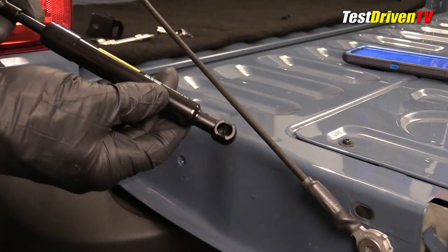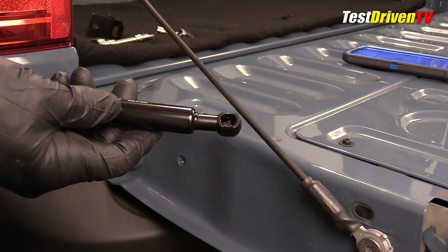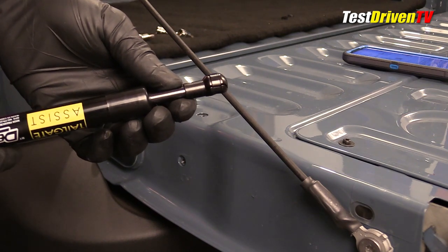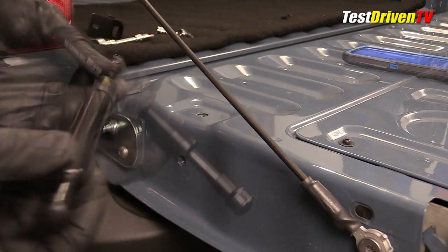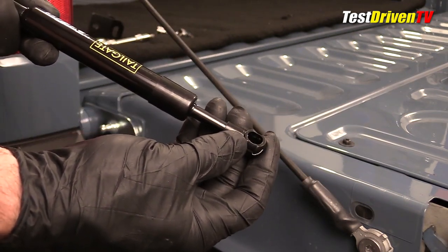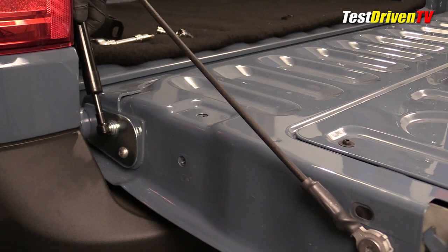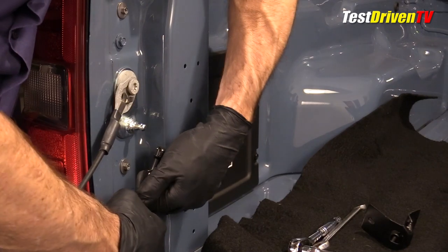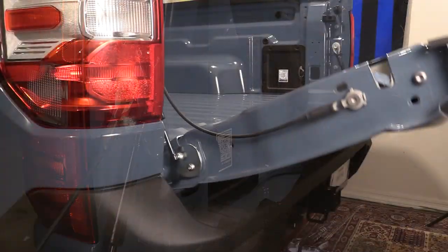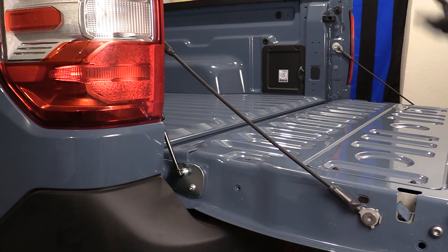Now that's out of the way, the next thing is to install the shock. It already has clips built in, and the kit provides a couple of extra clips — handy since those can break. One end is attached to the case, the other to the rod that goes into the damper. Put the damper end down here first and snap it on, then install the other end onto the ball mount up here — simply pull it to get it up into place — and there it is. Now let the tailgate open and it has a nice soft open instead of dropping down and slamming.